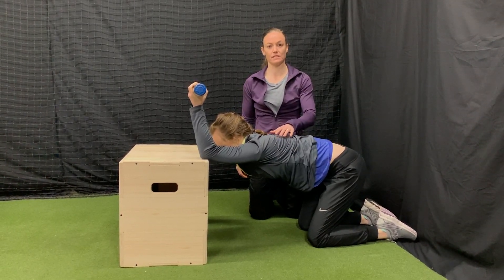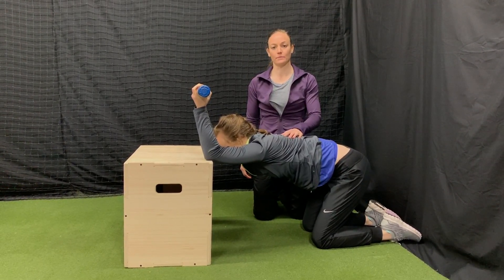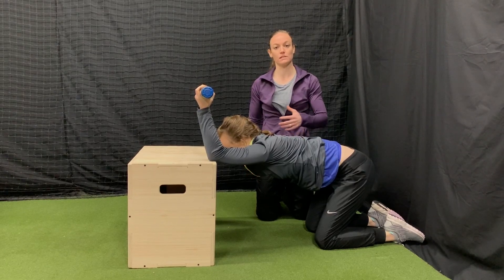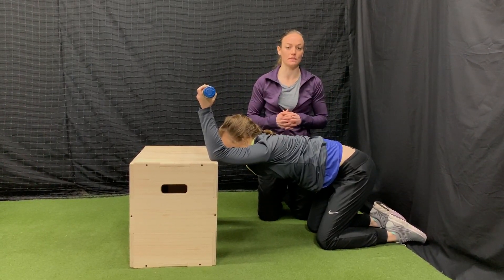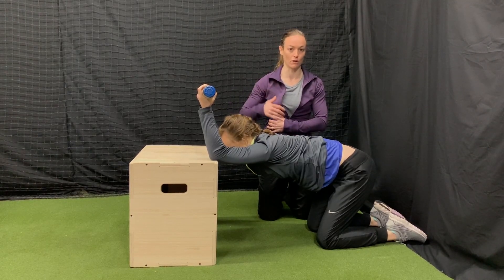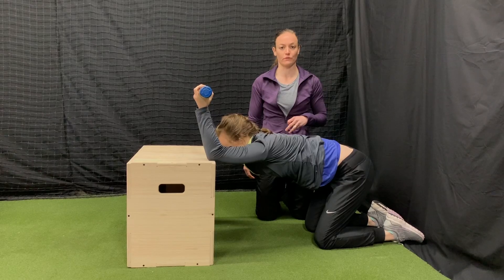Hold this stretch for five deep breaths three times. Lat tightness is really common in overhead athletes because we're playing a lat dominant sport where we're constantly using that muscle to pull down through our throw. So making sure that we have appropriate length through it is important for functional living.